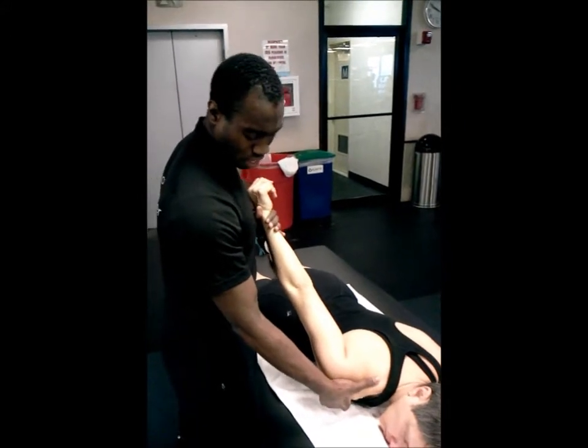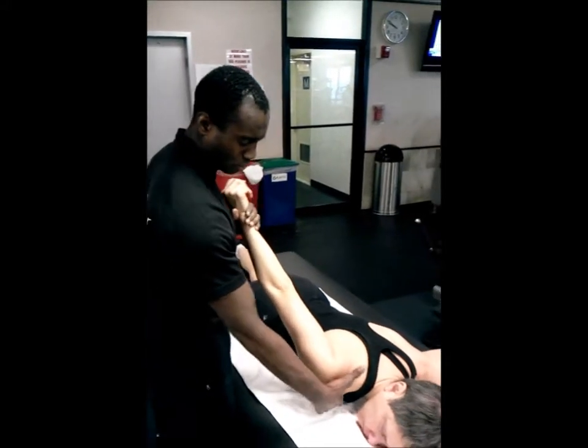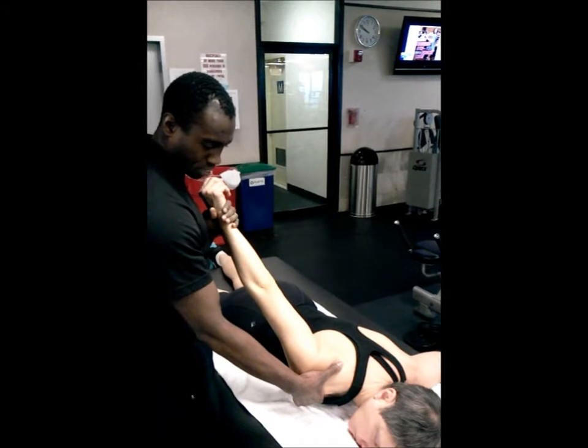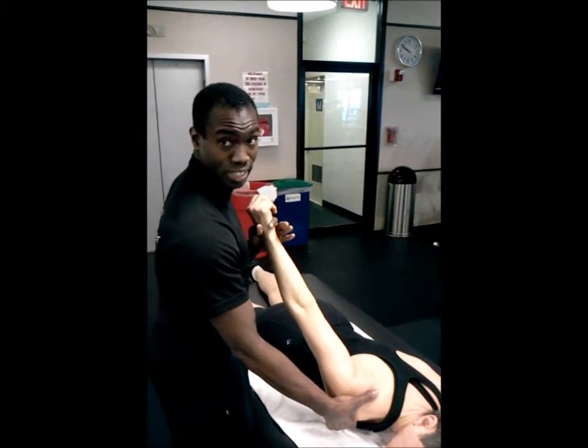If I bring it right to the point before it moves into my finger, and then I apply some traction — that's stretching the muscle without stressing the joint.